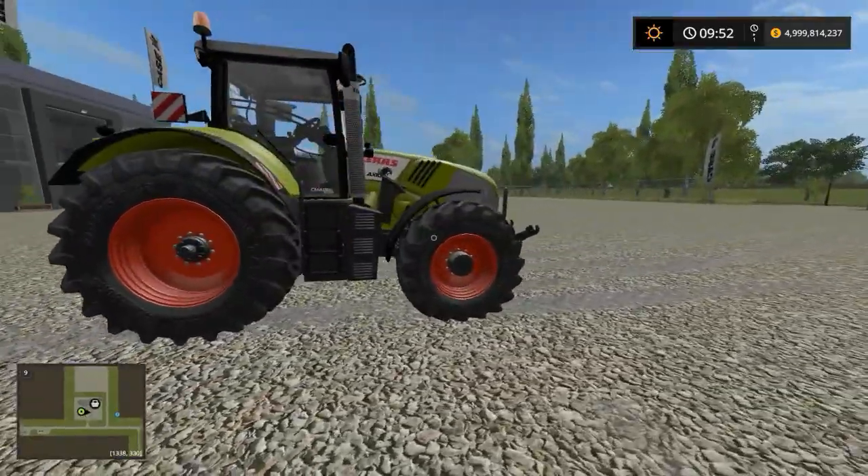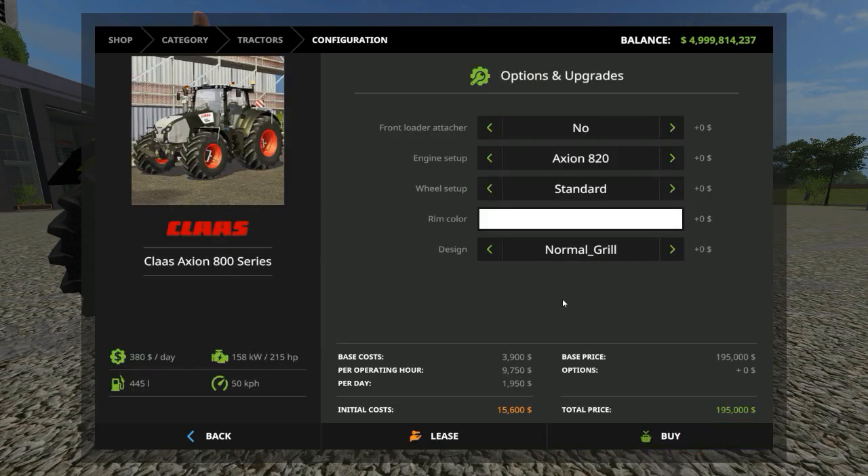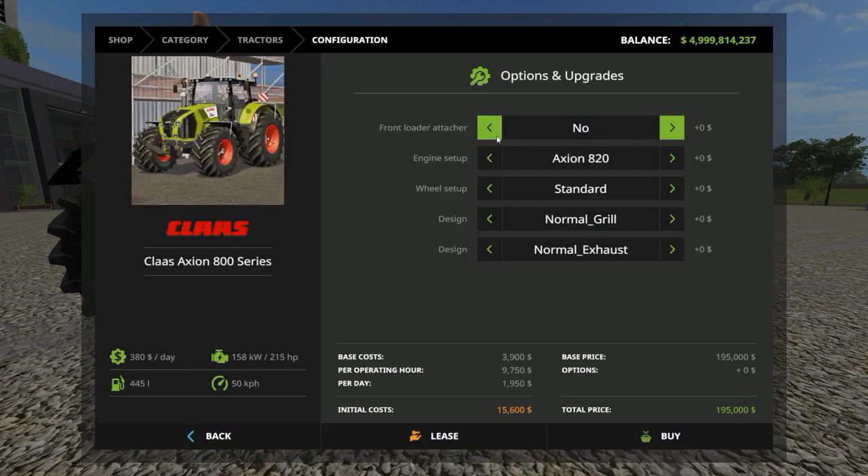It's a very nice tractor. Price-wise, both versions are exactly the same price — $380. The base model is 158 kilowatts with a top speed of 50. With all the options, for engines you've got a range: the 830 at 165 kW, the 840 at 177, the 850 at 184, and the top is the 870 at 195 kilowatts — the one I've put in the tractor.